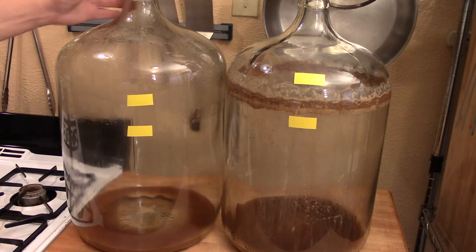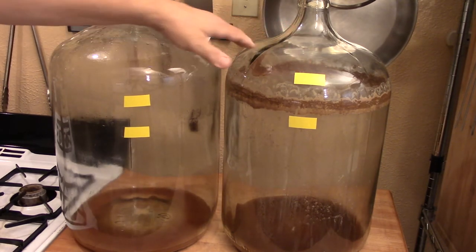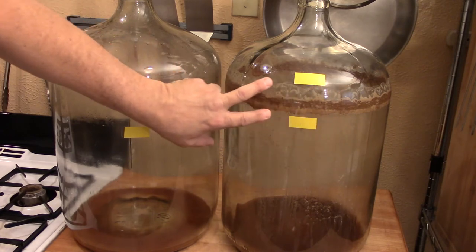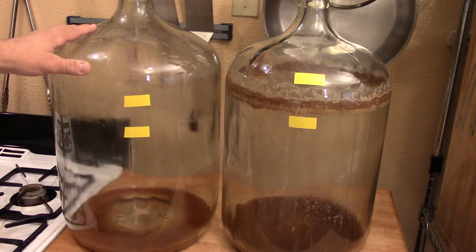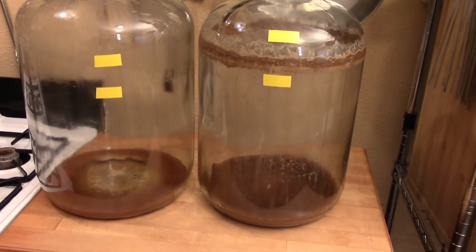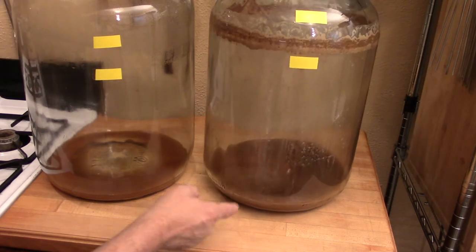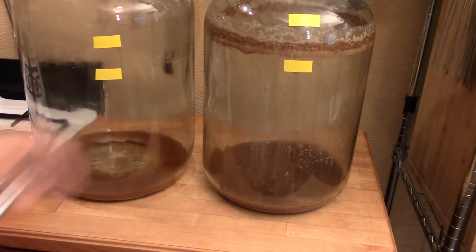I have here two fermenters — one primary fermenter and one secondary fermenter. Both of these have to get cleaned up. If you'll notice, there is a lot of buildup on this primary here, it's really grody up inside. So what we have to do is get all of that out. And in the bottom there's what's referred to as trub, which is really gross, slimy sludge that's built up down in there. We have to get all of that out.